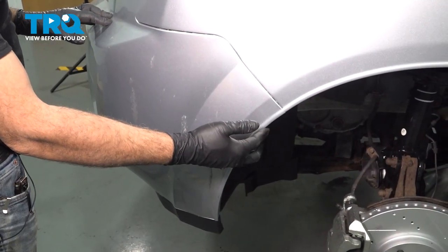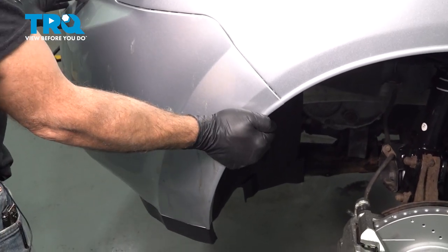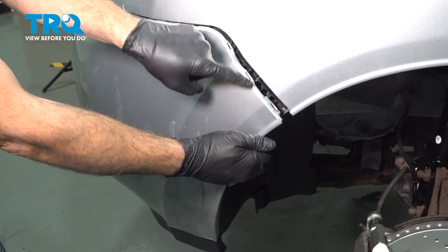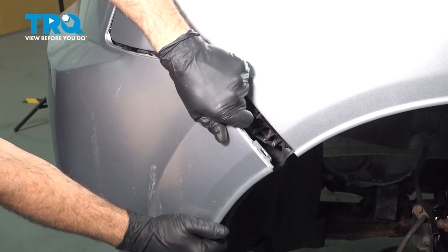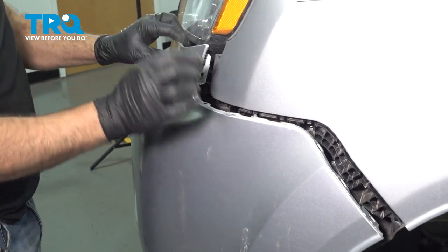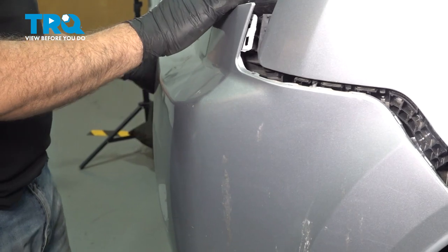Starting at the edge of your bumper — it doesn't matter driver or passenger side — go ahead and grab the lip here and pull outward. What you're doing is disconnecting the bumper from the locking trim inside. Pull out towards you, towards the front, and this will start to disconnect all the way around.